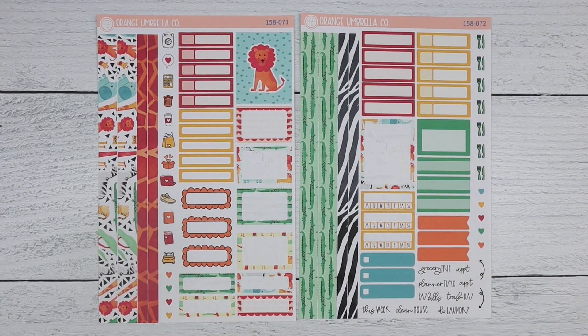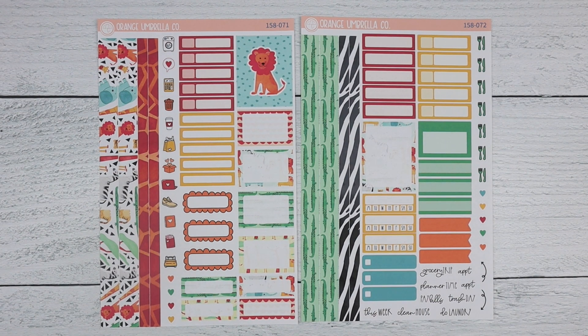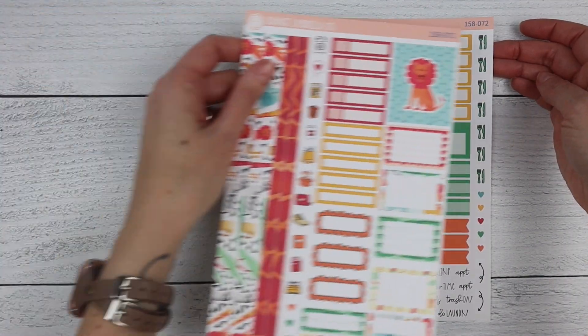I'm super excited about the new mini kit — I think it's going to be really functional. A customer mentioned they might actually buy fewer sheets, but it's more important that we have loyalty and provide things you like, especially in this weird economy when people are holding their purse strings tighter. I just want to provide a product you can use while still being decorative in your planning.